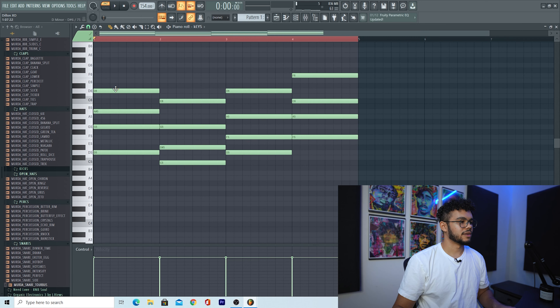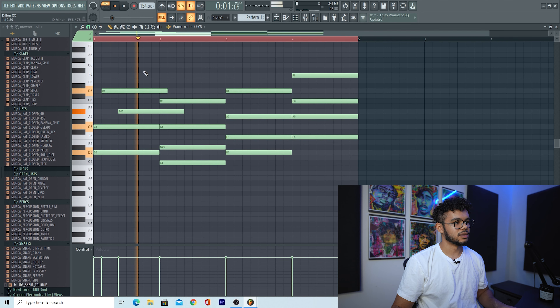Once you have your chords built like this, one thing you can do to give it a cooler sound is just move the positioning of each of the notes in the chord. So for example, I'll move this here, then this here, and just hear how it sounds. That sounds cooler than just a regular chord, right? So I'm just going to do that throughout.